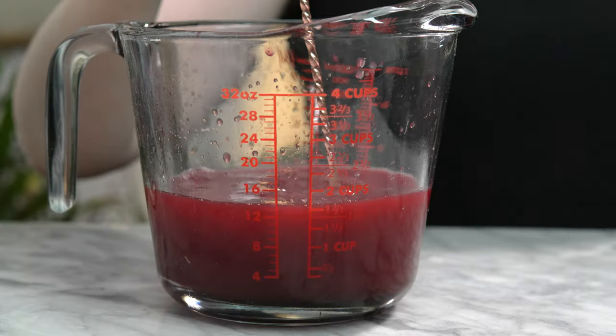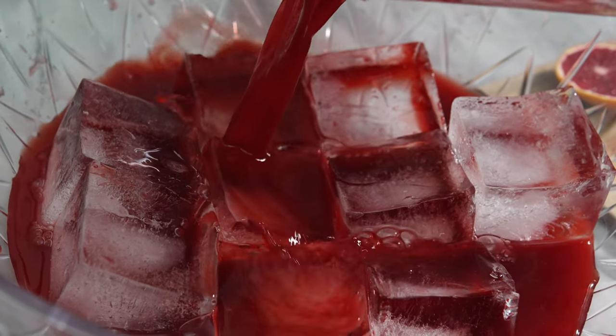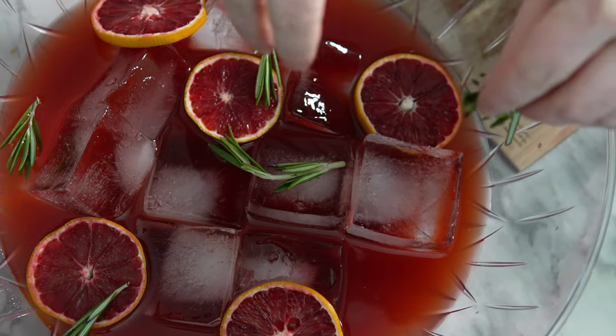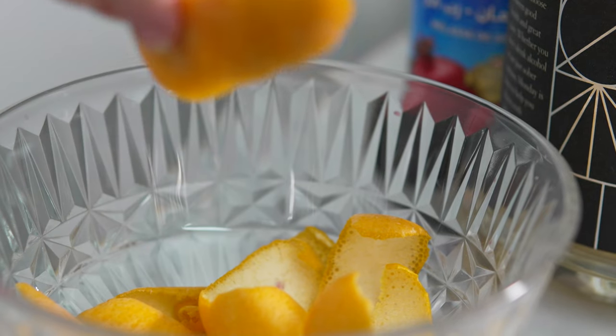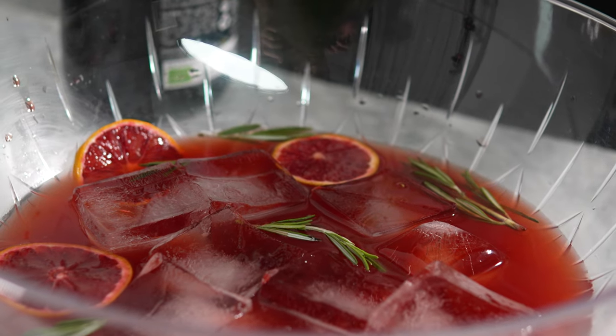Give this a mix, then pour it into your punch bowl filled with ice. I'm using large ice cubes because they won't dilute the punch as quickly. I'll add some blood orange wheels and some rosemary sprigs, then express those peels over the top to give this punch a lovely citrus essence.